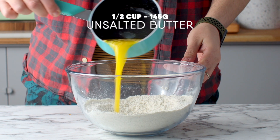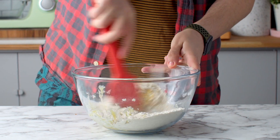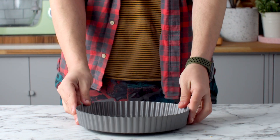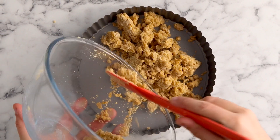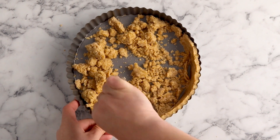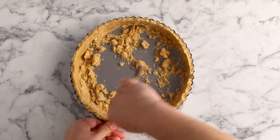Then pour in some melted butter and, working quickly, mix it together until it forms a dough. Pour that mixture into your nine-inch tart tin with a removable bottom and use the back of a spoon to firmly press it into the sides and bottom of the tart tin.